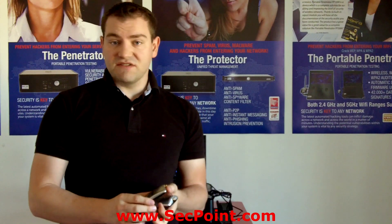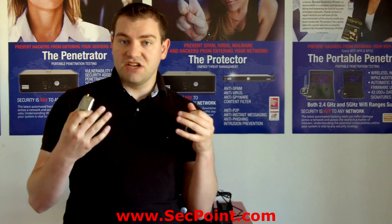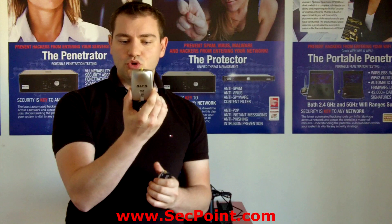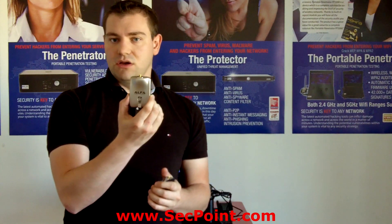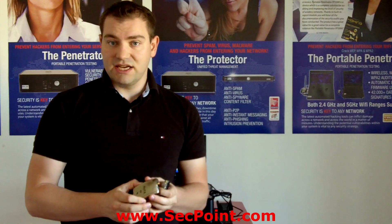So the question is which device must you use? Basically, if you're auditing 5.8GHz networks, it is recommended that you use the 051NH model, of course because it's the only one that has 5.8GHz support.